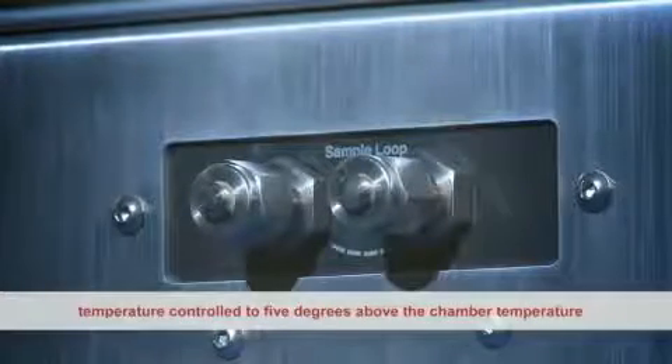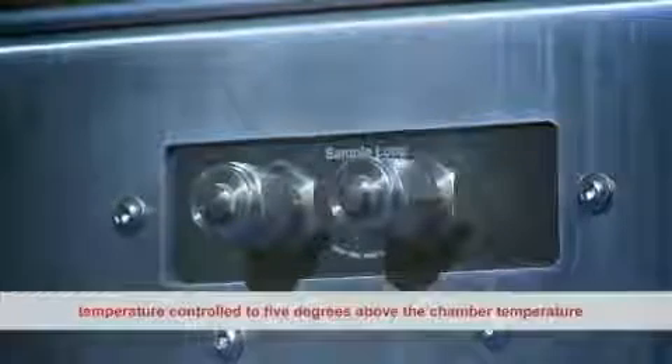Rear sample ports for the connection of a chilled mirror reference instrument are temperature controlled to 5 degrees above the chamber temperature.